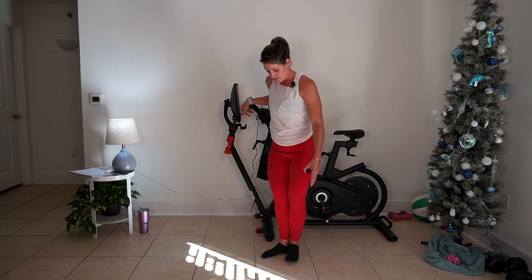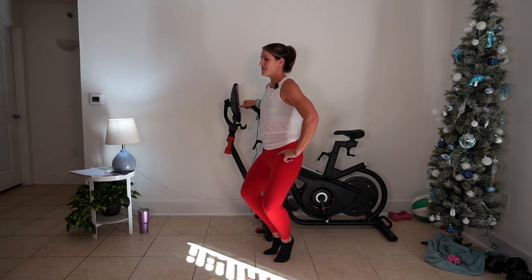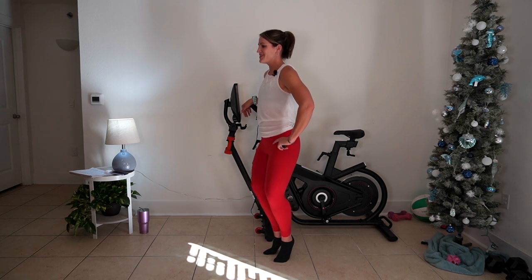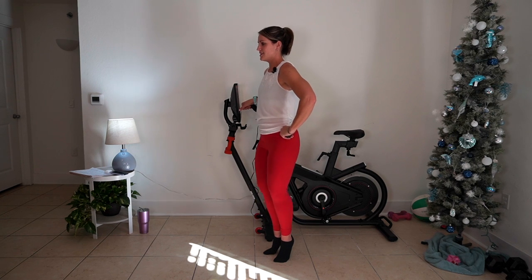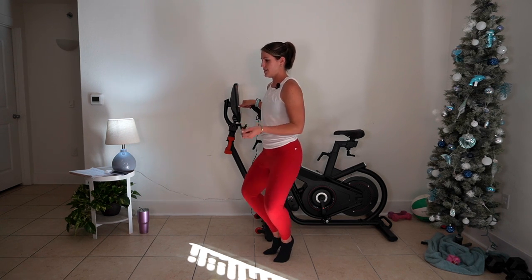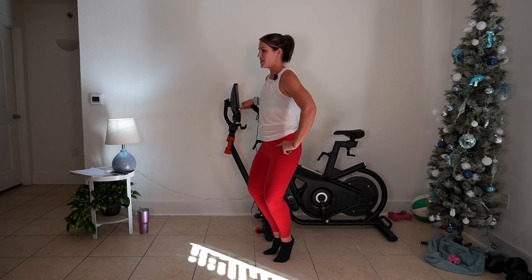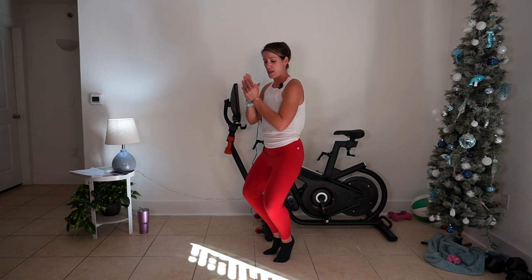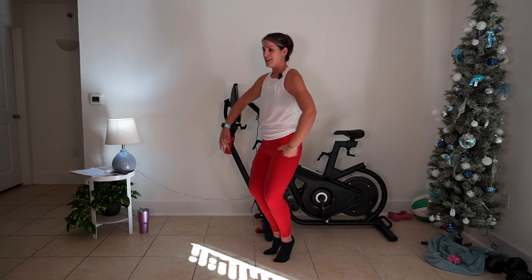We're going to take B position — heels are together, toes slightly turned out. One, two, three, four. Let that B position drive you right here. Pulse it — ten, nine, eight, seven, six, five, four, three, two, one. Hands off — five, four, three, two, one. Hold it here — three, two, one. Well done.